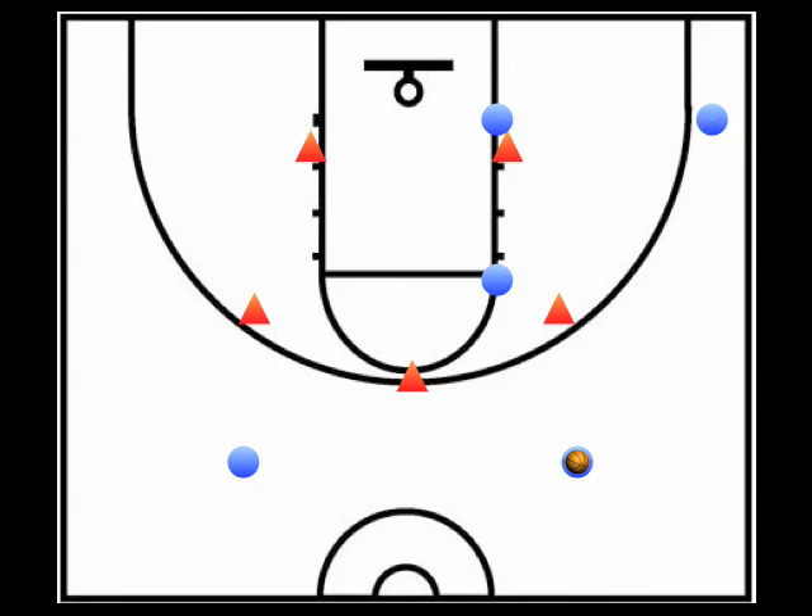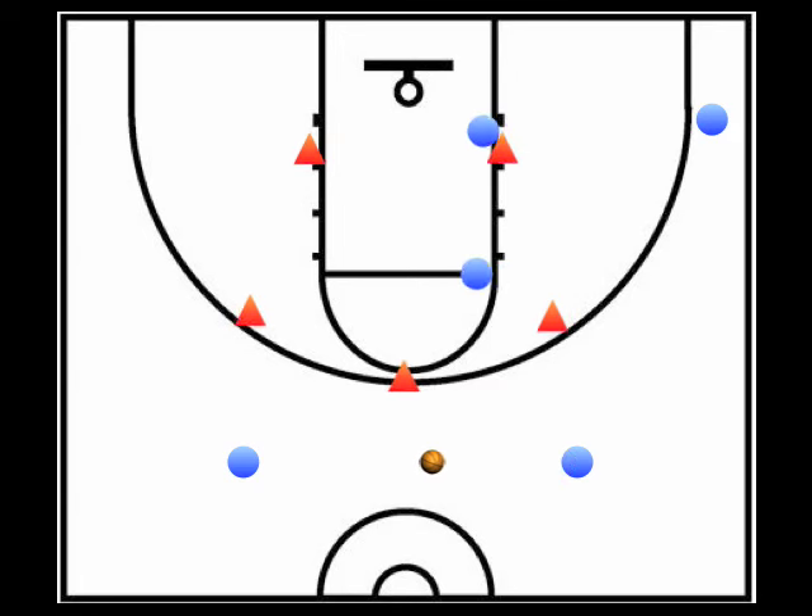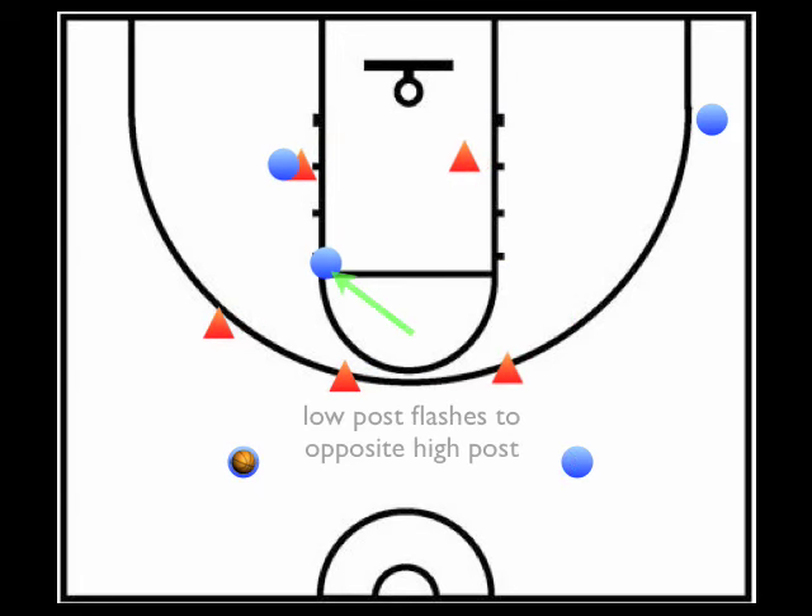The triangle offense motion is initiated by a swing pass from one top guard to the other. When the pass is made, three actions are triggered simultaneously. First, the high post moves to the opposite low post to set a screen. Second, the low post flashes to the opposite high post with hands ready for an entry pass.